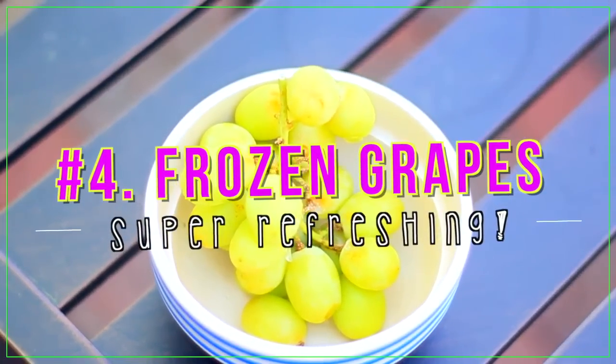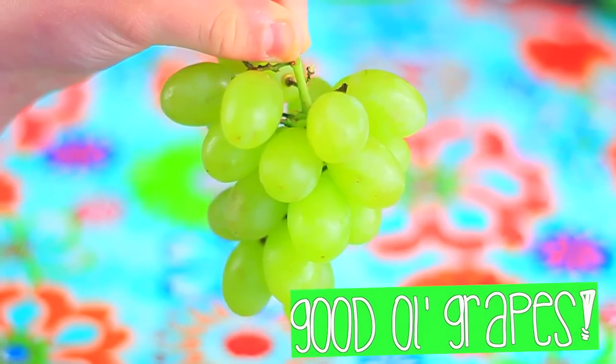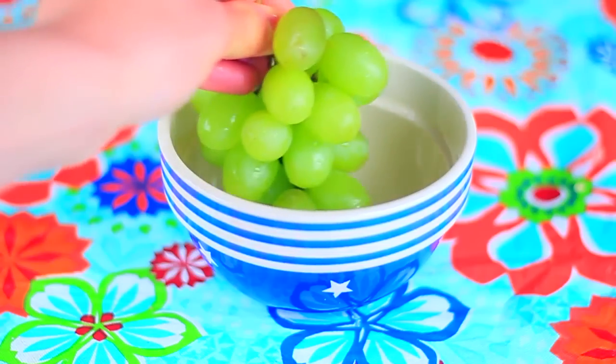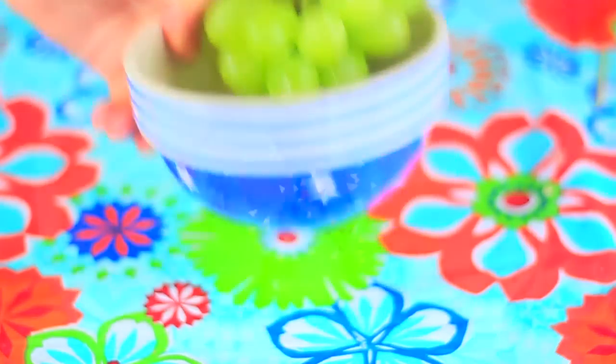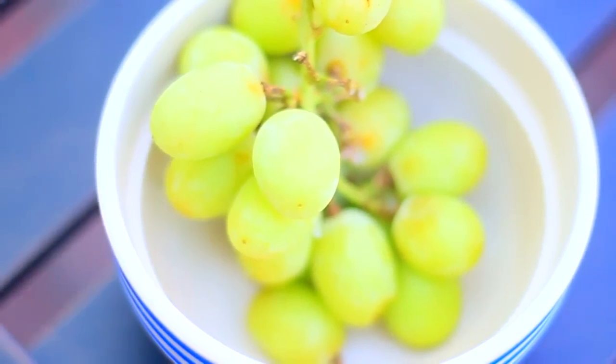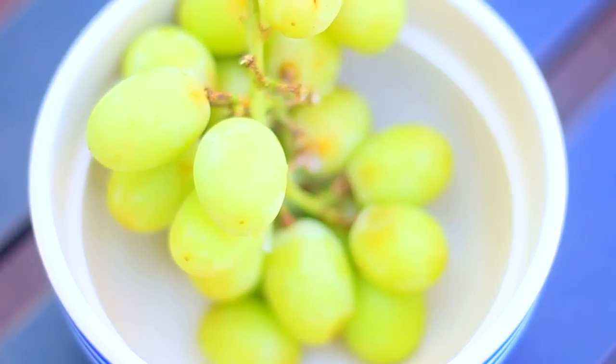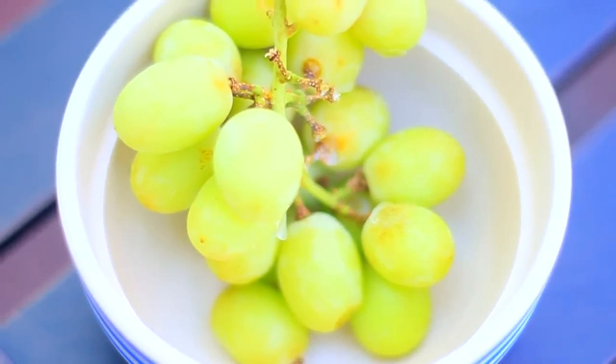This next snack you've probably heard of, but I wanted to include it anyway. It's so simple — just take some grapes, green or red (I prefer green), and let them freeze for a few hours. Take them out and there you have a perfect snack. They're super refreshing and to me they taste like Jolly Ranchers!